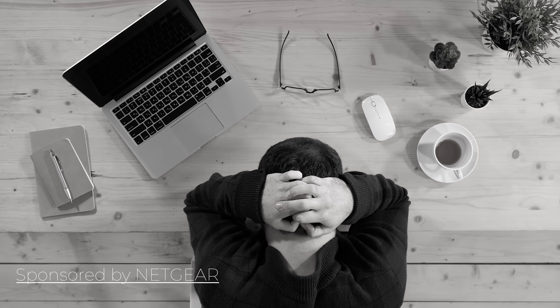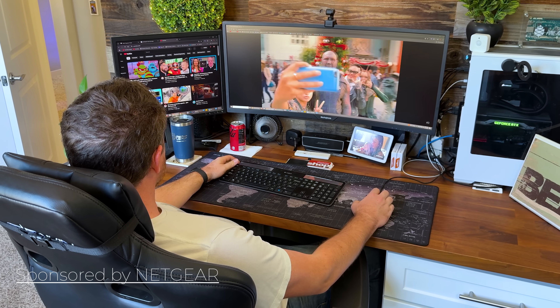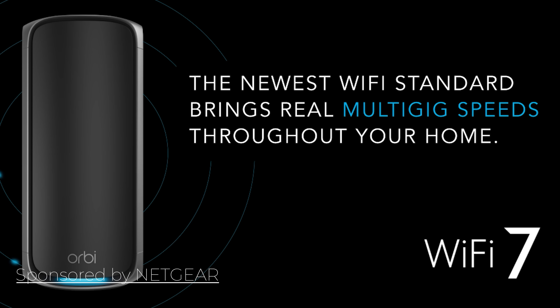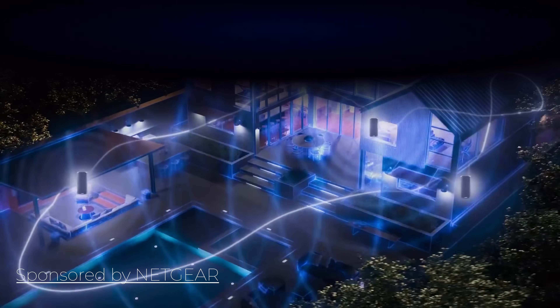Is your Wi-Fi struggling to keep up with your life? Slow speeds, dead zones, and buffering are just annoying and unacceptable. That's why you need the Netgear Orbi 970 series with Wi-Fi 7 — the ultimate upgrade for your home network. Whether you're gaming, streaming 8K content, or working from home, your devices need speed and coverage. Traditional routers just can't cut it, especially in large homes with lots of devices. The Orbi 970 series isn't just fast — it's next-generation fast. Powered by Wi-Fi 7 and quad-band technology, this system delivers speeds of up to 27 gigs, and with its advanced mesh technology, it blankets up to 10,000 square feet with rock-solid Wi-Fi. No more dead zones, no more dropped connections — just ultra-fast, reliable internet in every room, on every device.